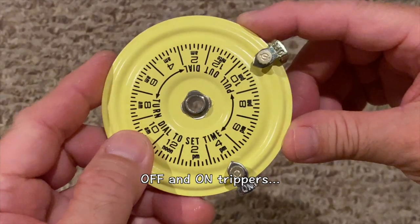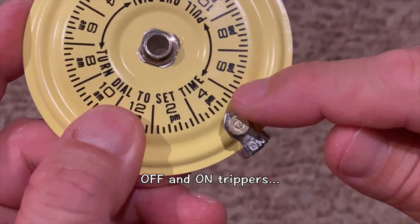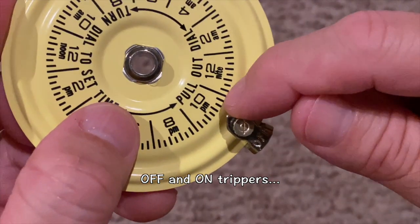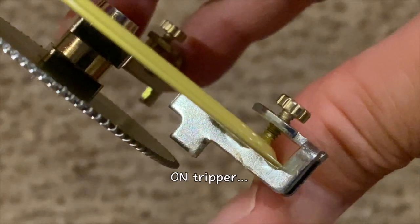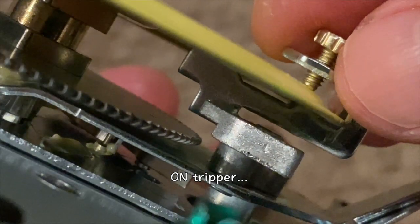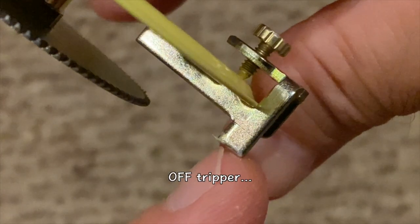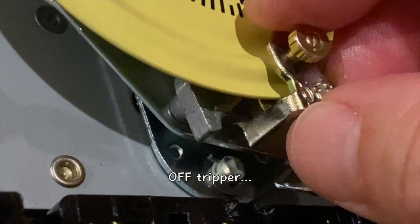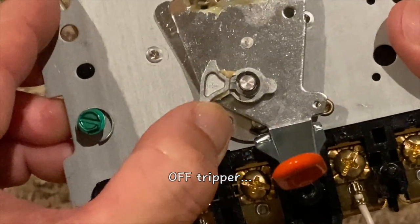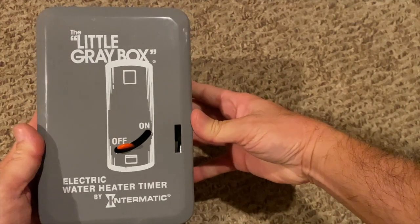They attach to the perimeter of the clock dial. This on tripper is set for 4 pm, and this off tripper is set for 10 pm. The on tripper tab is closer to the center of the dial and engages with the top of the switch to turn the switch on. The off tripper tab is closer to the edge of the dial and engages with the bottom of the switch to turn the switch off. That, my friends, is how the little gray box works.